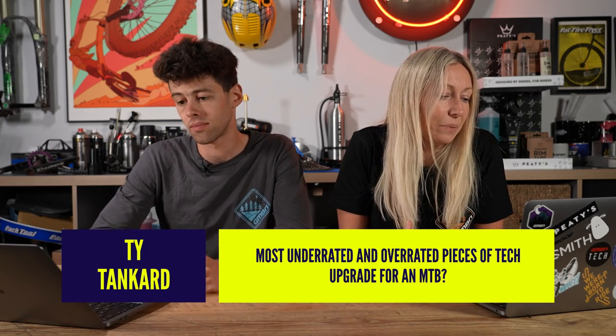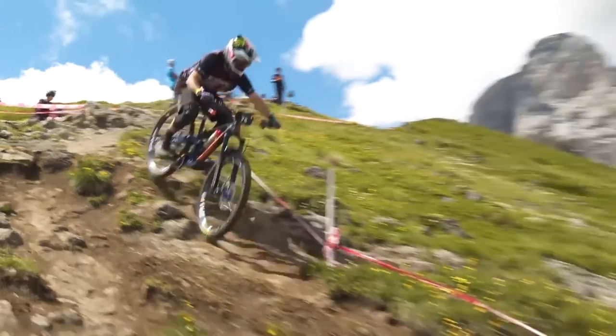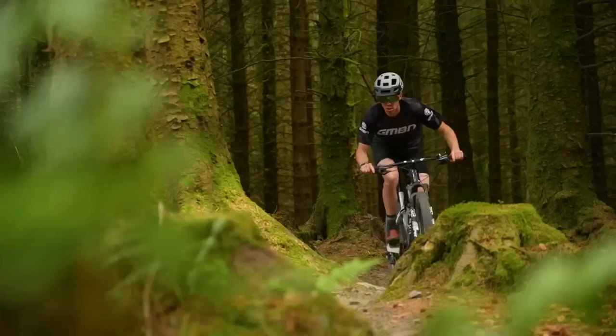Ty Tankard asks: most underrated and overrated pieces of tech. For overrated, I've written carbon bars. Coming from a trail and enduro angle, carbon bars are less comfortable — I get a lot of fatigue in my upper body. It's an overrated upgrade for enduro and trail riding. However, for XC it's a relatively easy way to save around 200 grams by swapping an aluminium bar and stem for carbon, without necessarily compromising performance. There are also lots of one-piece options available these days.